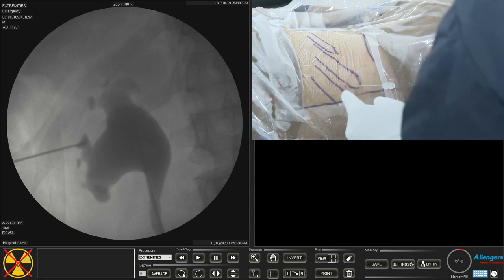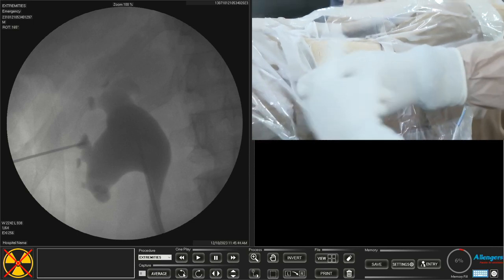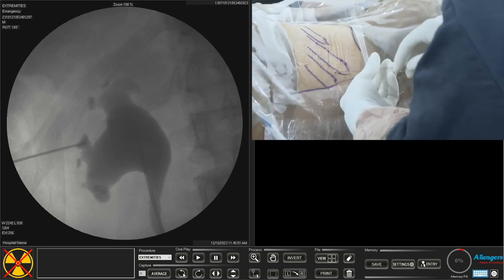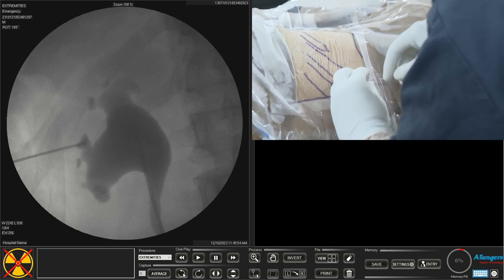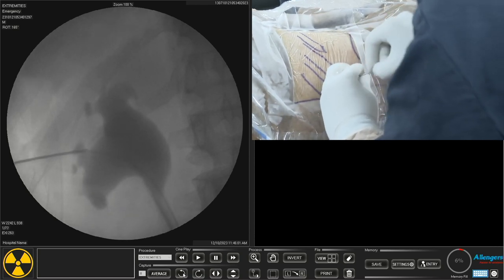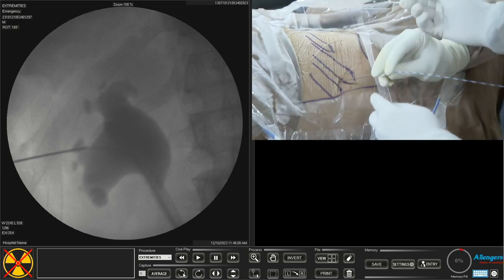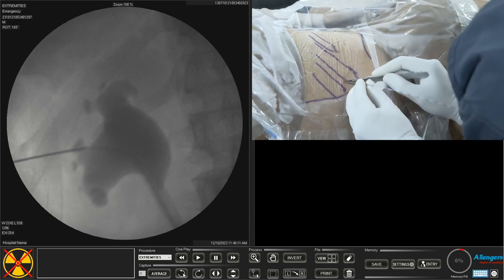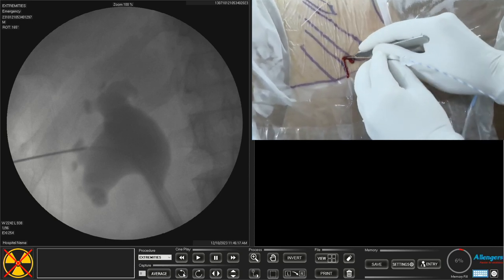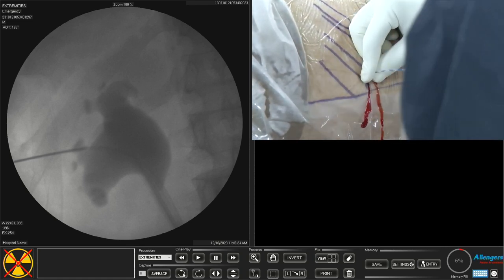I always inject a few cc of contrast after obtaining clear urine to confirm the needle is in the collecting system. Injecting contrast confirms needle position. I prefer to use a zebra guidewire with a floppy tip of 0.035 inch. When I pass this guidewire, I watch for it to pass down into the ureter — that's excellent. Once the guidewire is down in the ureter, I can avoid further X-ray exposure.